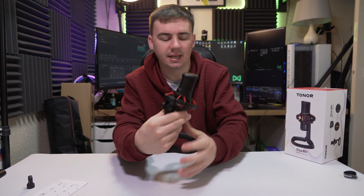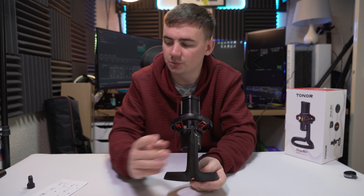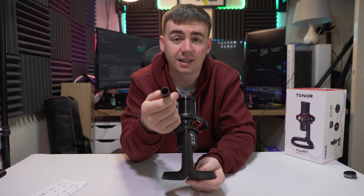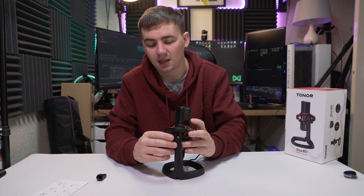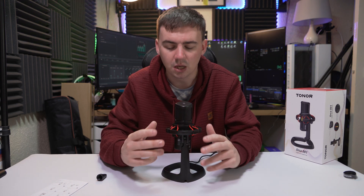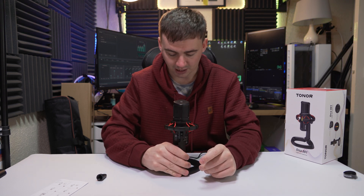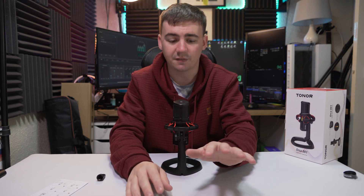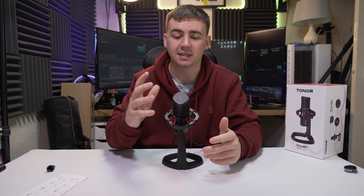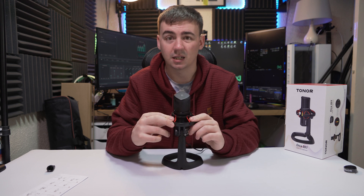On the back there is a little spindle that comes off, which you replace with the included adapter. It has a thread — I think it's a quarter inch — which allows you to mount it on a boom arm instead of using the desk stand. The instructions say the best way to use this is to have it as close to your face as possible, around 15 to 20 centimeters. You can tilt it up or down depending on your desk height, which is quite cool.